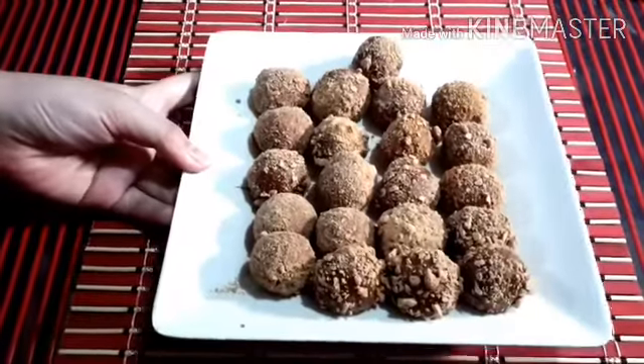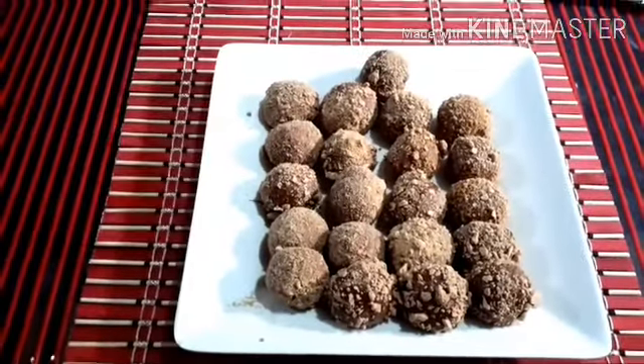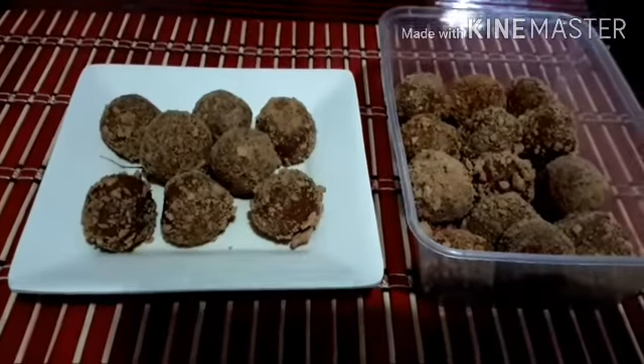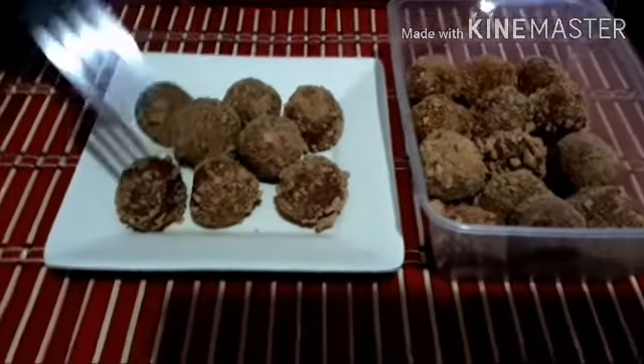This is our Graham Balls. Let's refrigerate it for 2 to 4 hours. This is our Graham Balls after 3 hours — now let's taste it.